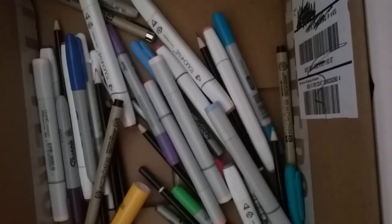So that was my art supplies for today. I know it's still really messy. That was my art supplies for today — see you guys later, bye.